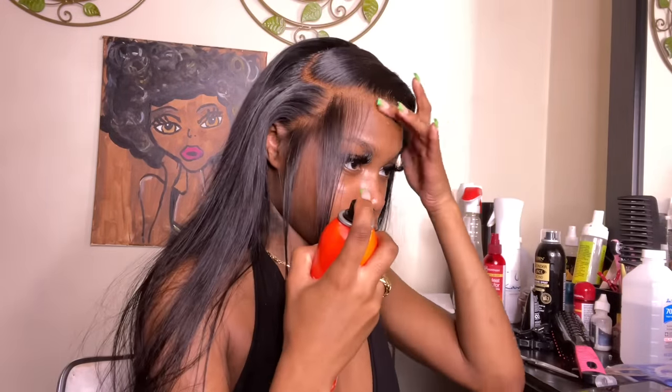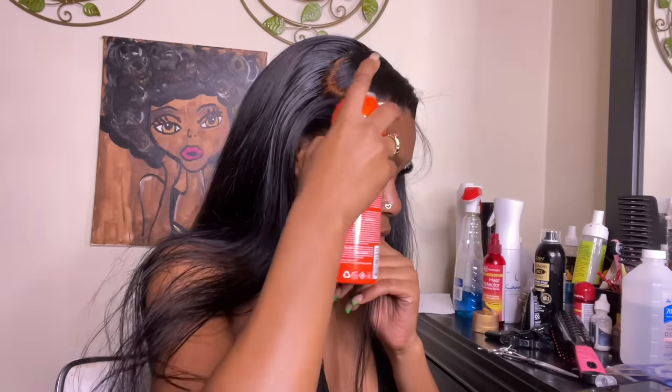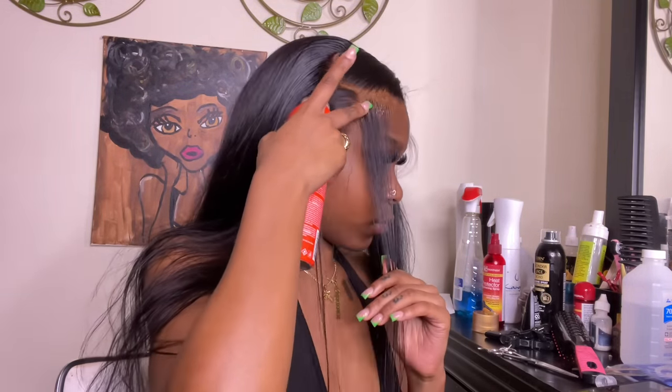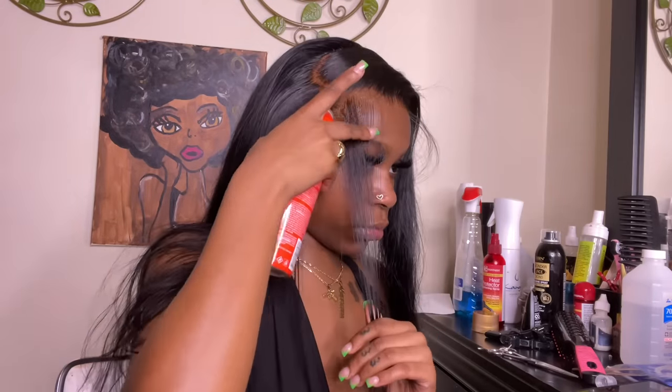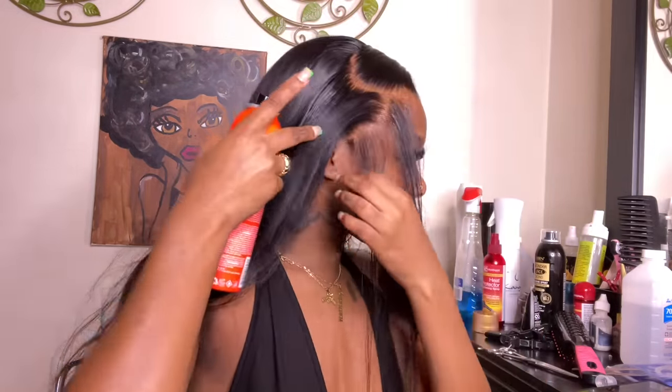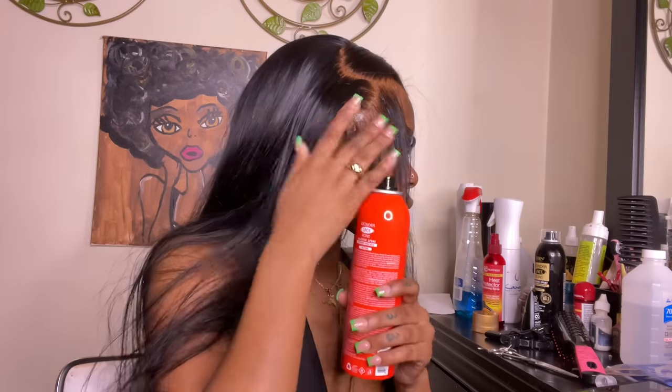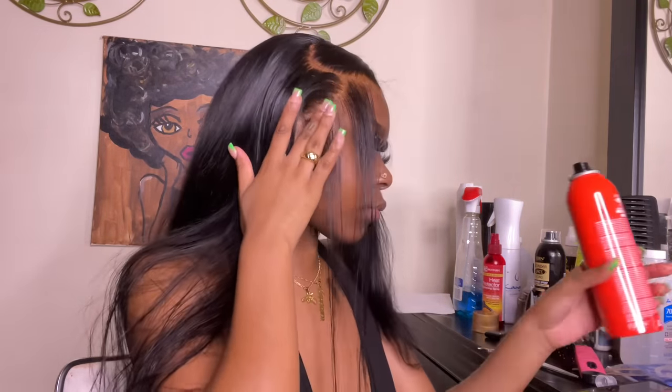I'm hot combing the sideburn hairs as well. Once that's done, I'm taking this Ebon Wonder lace spray in the red can and spraying it over the lace and around it. I'm not doing baby hairs on the other side because it's a deep side part so all that hair would be in my face anyway. Then I'm melting that spray into the baby hairs so that hair can really melt into the lace and give scalp once the hair tie is removed.